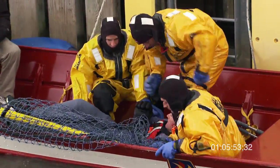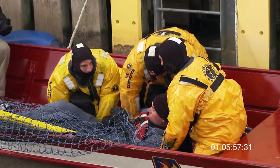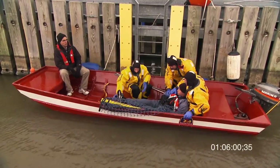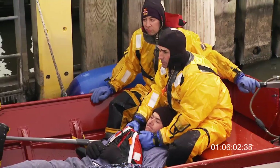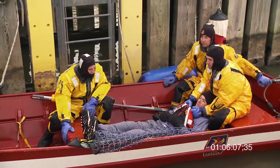They pull the victim on top of themselves so there's a gentle landing, and then they gradually and gently lay them onto the bottom of the boat. One of the rescuers stabilizes the victim's upper body to keep it secure during transport to land.